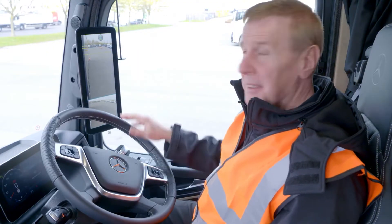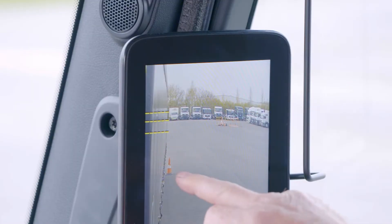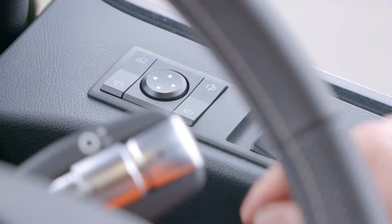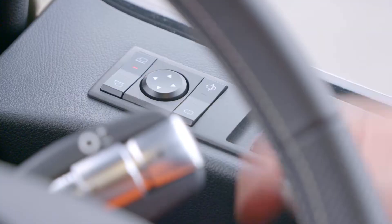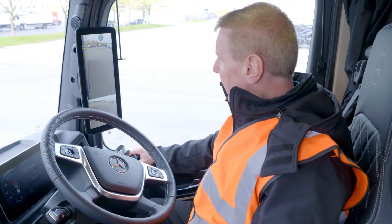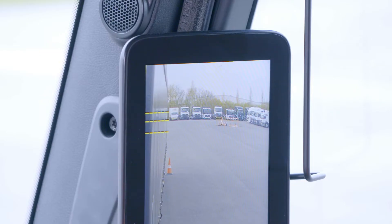I've set the cone at the rearmost area of the trailer. Now, what we've got to do is align this line here with the cone. To do that, we've got to activate the right-hand button there for the right-hand mirror, and then use the direction area to align it so it's in the middle of the cone.